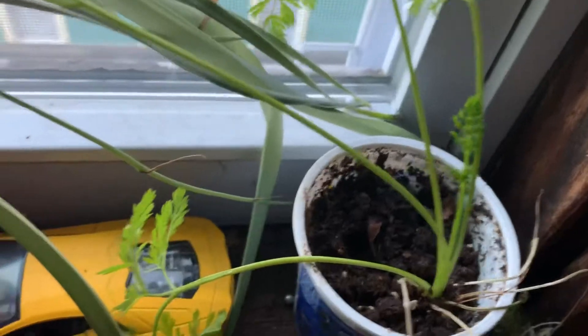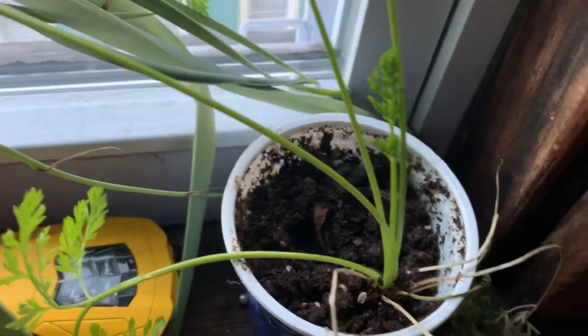And the aloe vera plant has a baby right there. And the carrot's starting to grow. Pretty soon, when the carrot grows a flower, I'm going to harvest the seed from it when it dies.